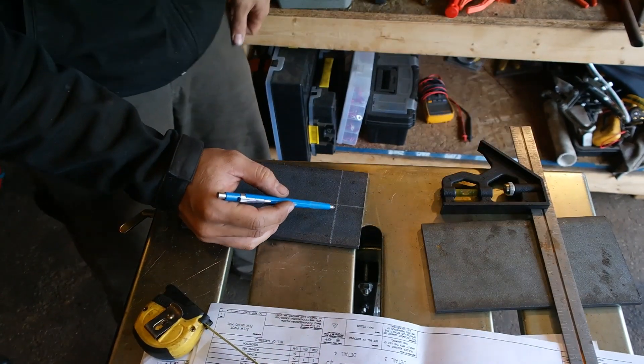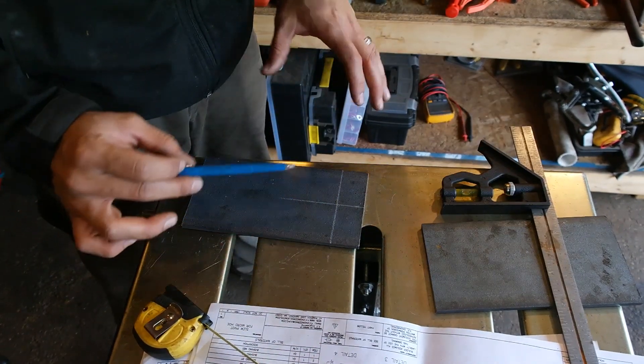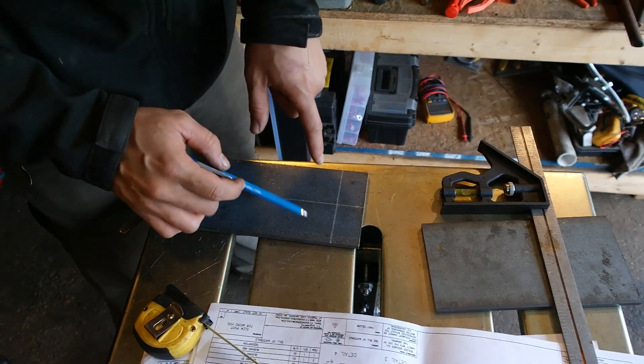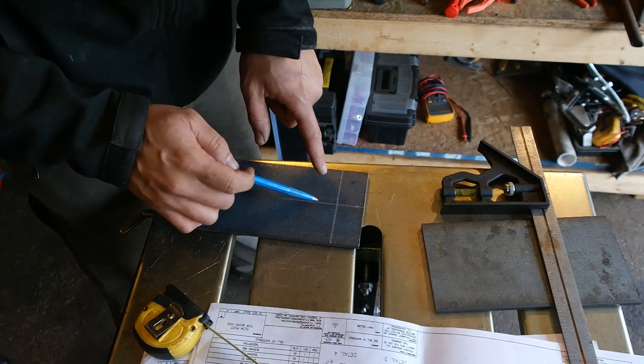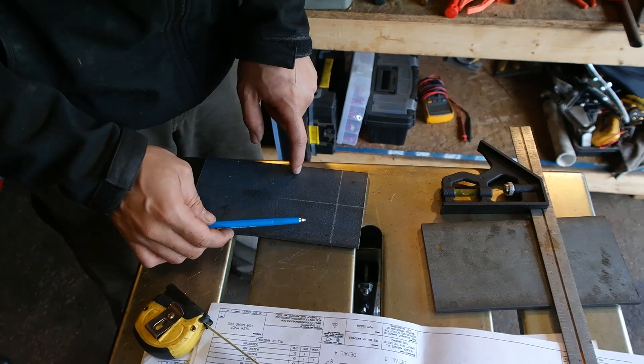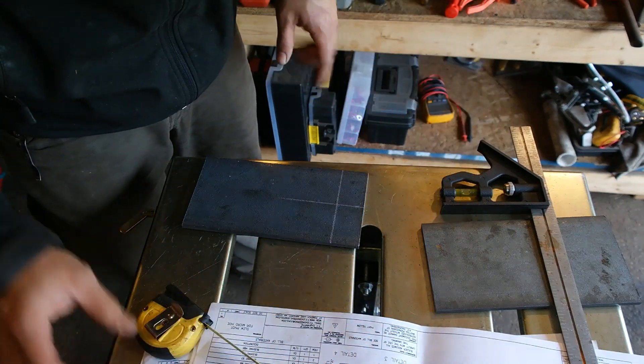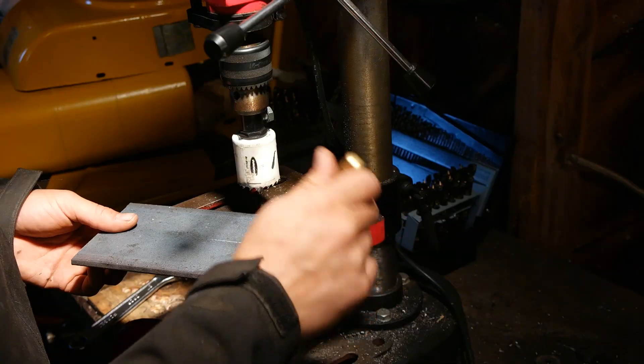So that is where I'm going to drill my hole. Now instead of doing this measurement on both pieces, what I'm going to do is center punch this, drill my pilot hole for my hole saw, and then use this as a template — line up the hole saw again and drill through this piece. That way I know they're 100% the same.